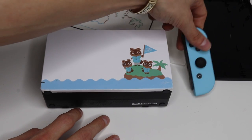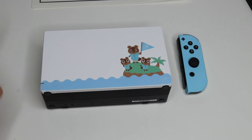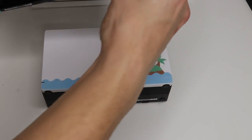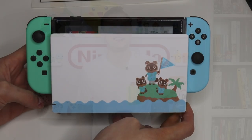We've got our white dock with Tom Nook and the Nooklings, and we have our mint green and sea foam blue Joy-Cons with their white backs. Just grab your Switch tablet, put it all together, slide your Joy-Cons on, and just like that we've got a pretty faithful Animal Crossing Nintendo Switch replica. The Animal Crossing Nintendo Switch console that you can make at home with just $50 in supplies that you can buy right on Amazon. What do you guys think?